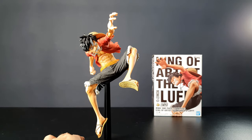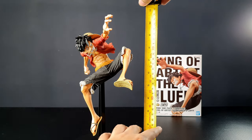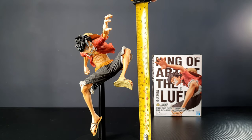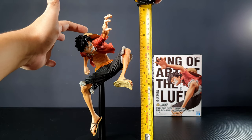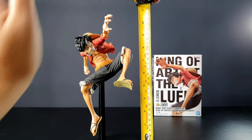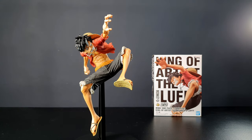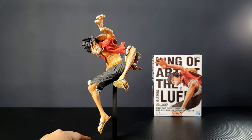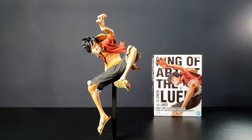The figure stands at around 10 and a half inches from the base to the top of his hand. If you just want to measure up to his head, it's around 10 inches. So yeah, it's around 10 and a half inches tall — it's a pretty big figure and it really stands out on the shelf. If you're a fan of him, you have to check this one out.